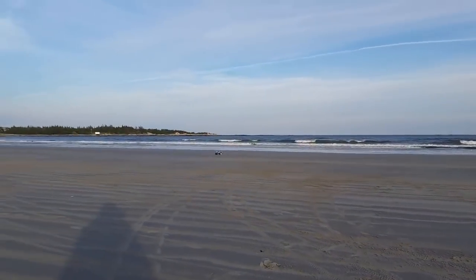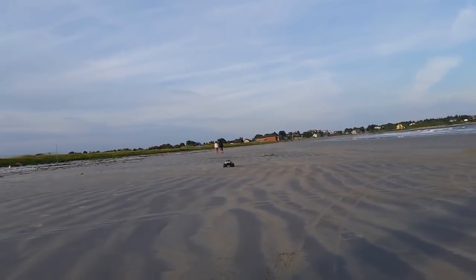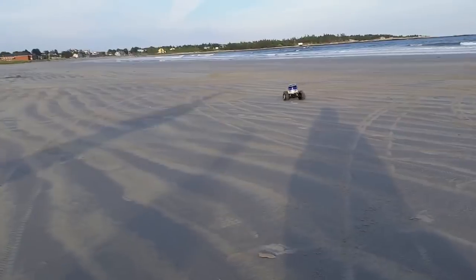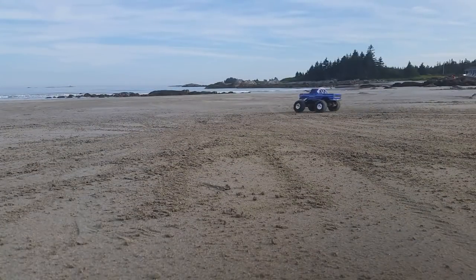That's all I've got to say about the Traxxas Bigfoot for now. I can easily and very highly recommend this truck to pretty much anyone with an interest in the RC hobby. And I would actually buy this one myself, which isn't always the case with reviewed products, even when I like them a whole lot, because you just can't own everything — where on earth would you store it all? So that's a wrap for now.